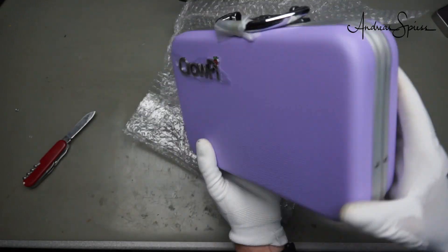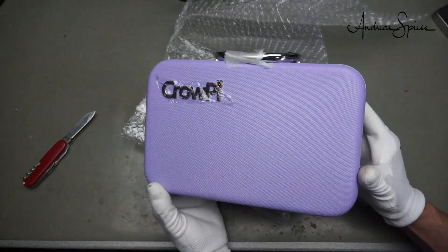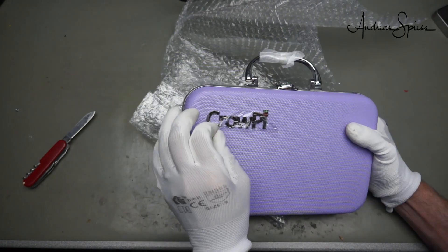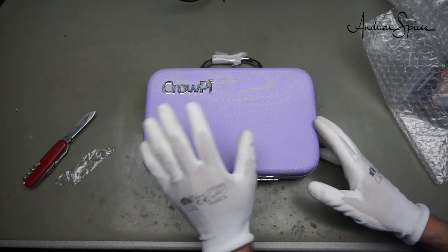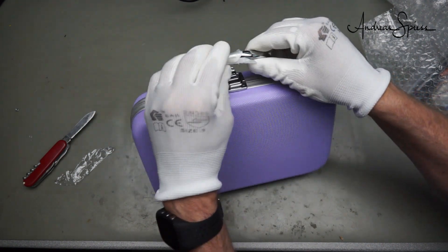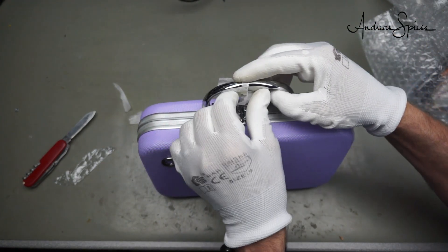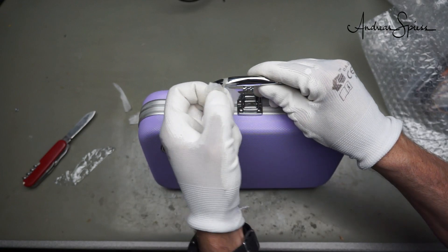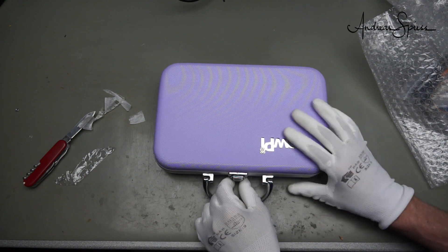A nice bag — if I were a small girl I would probably be very excited about this product. Nice color and even a protected CrowPie. This is a Kickstarter campaign product by Elecrow, the producer, who asked me to review it. I thought this is a little bit different — it is built not for an Arduino, but for a Raspberry Pi.